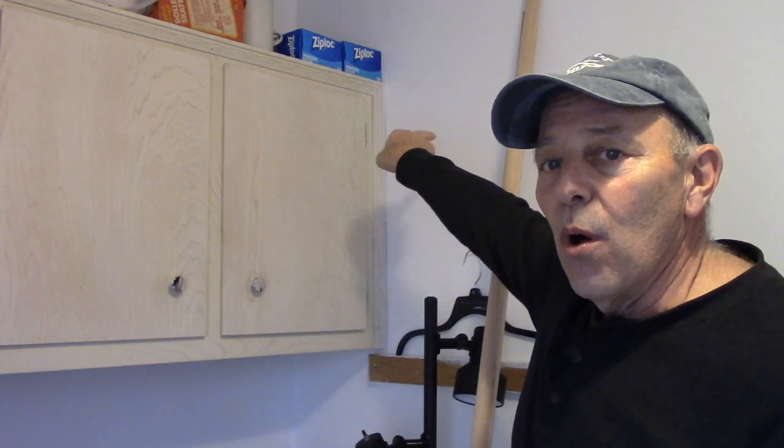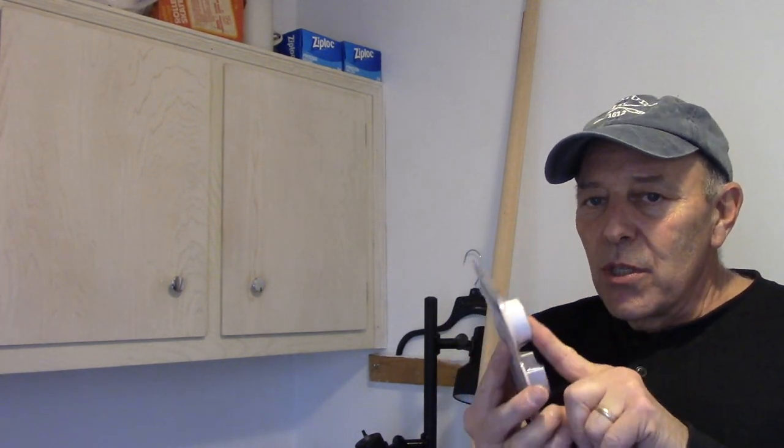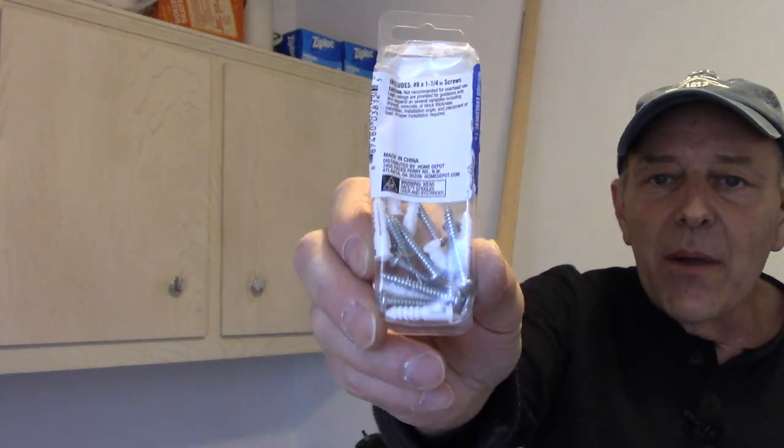A couple things you need to know before you put that pole up there. One, you're going to need to know if there's a stud in the wall, because the directions tell you it should ideally be screwed into a stud. If not, you need to use drywall anchors or mollies. I did put a stud detector on there and I believe we are going to hit the stud at least twice, maybe three times.